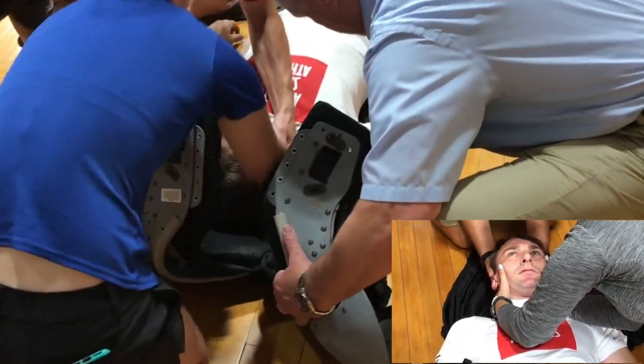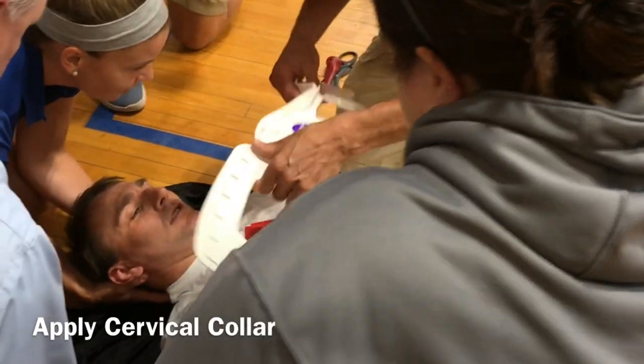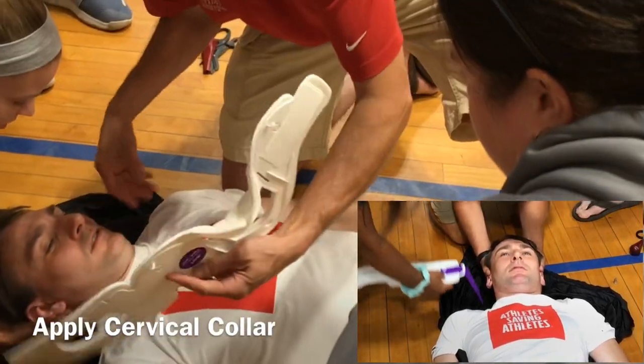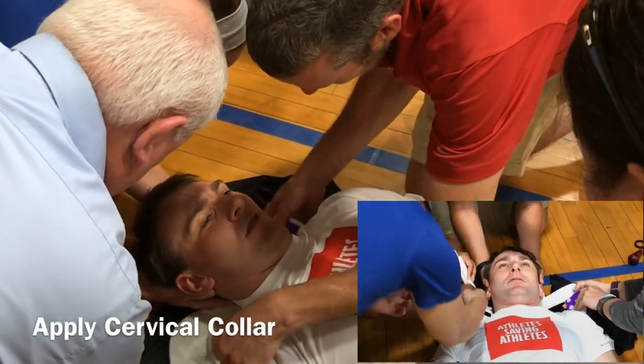Once the shoulder pads are out of the way, the athletic trainer at the head resumes the neck stabilization. At that point you can begin to apply a collar, or if not, you can provide some bolster with a towel or something underneath until EMS arrives.